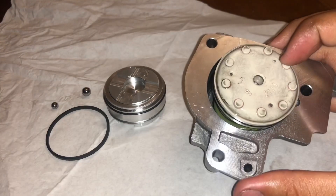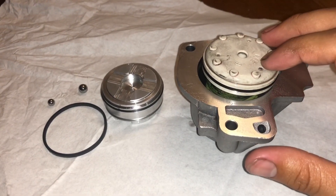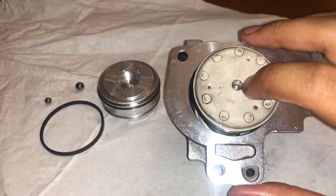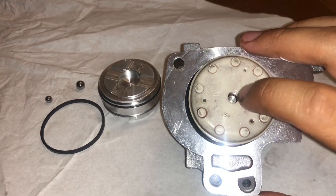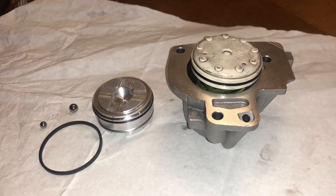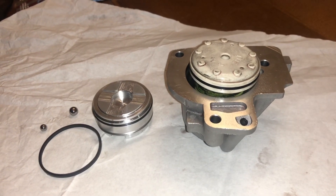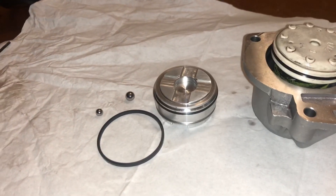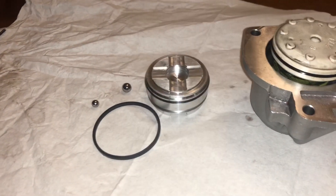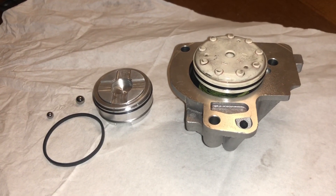What we have here is a plastic piston accumulator for first and second gear. The problem is these crack — they're very well known to crack — and this hole right here will be worn out because the shaft is metal but this is plastic. It's a very common part to fail. It'll give you a hard transition from first gear to second gear, which is the problem I was having. This is a Sonnax pinless piston accumulator, a well-known upgrade.